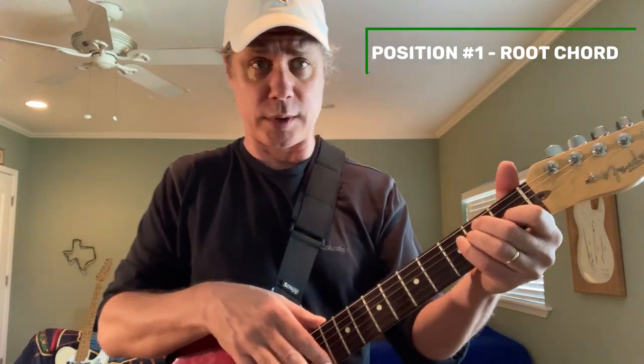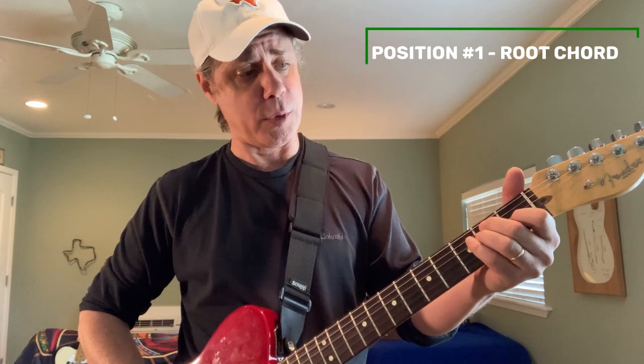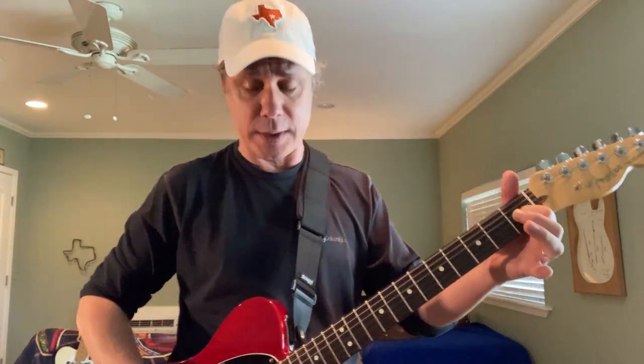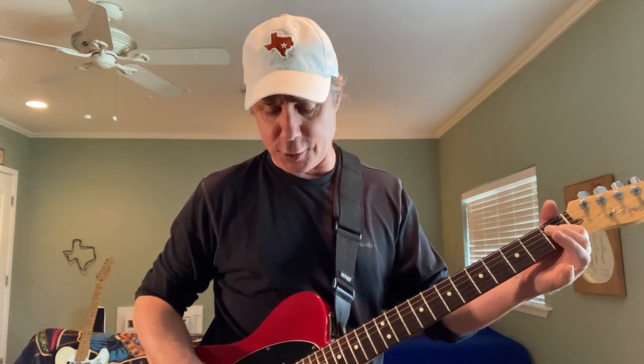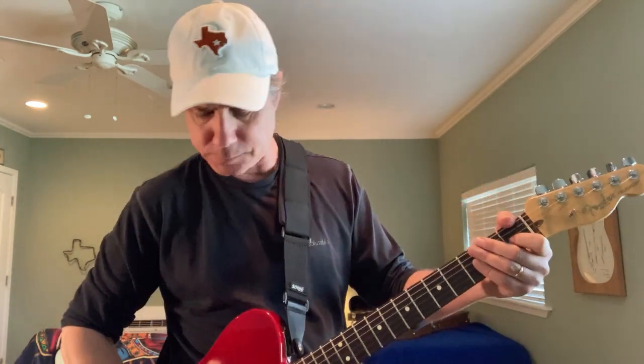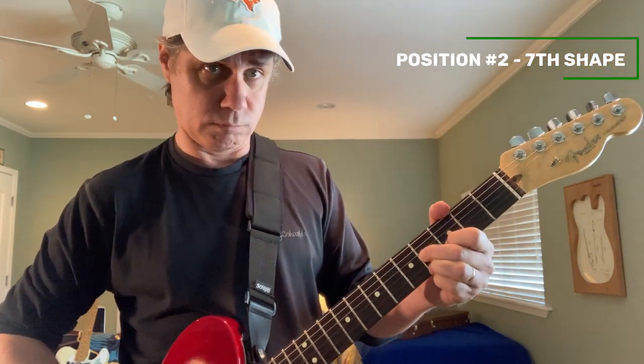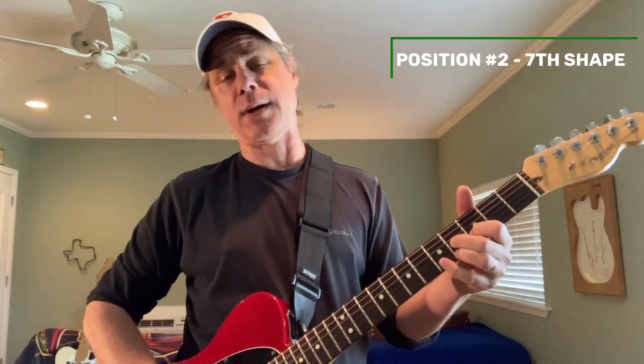Being in E, we're going to start with position one. Let's think about an open E chord. Since it's only the top three strings, let's remove everything but our index finger — that's the third string, first fret, for the top end of that E chord. We hit that and the two open strings next to it for position one. Position two is the seventh shape for E — like a D seventh taken up two frets, you're in E. That is a super twangy, powerful bender shape.